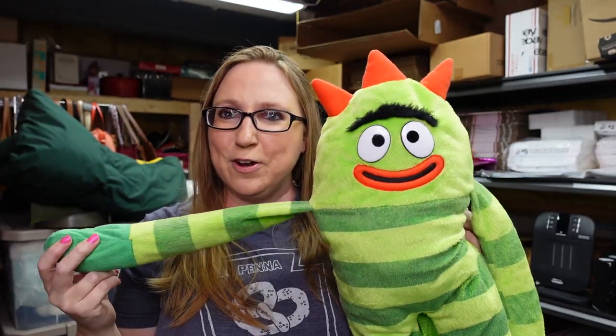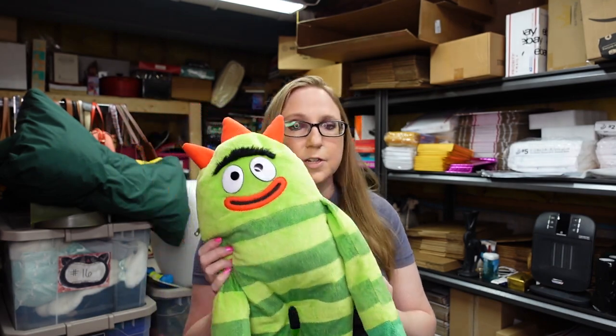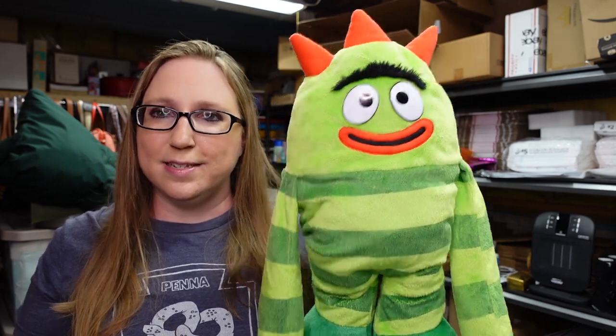You saw Eric was carrying around this Yo Gabba Gabba Brobee stuffed kids backpack. I feel like it's not many times I come across Yo Gabba Gabba toys. Some of them can sell well, and that's probably because they are a little bit harder to find. I decided to pick him up. I paid a dollar for him — he's not really worth much. I listed him as a buy it now for $13.99, but he's so cute.